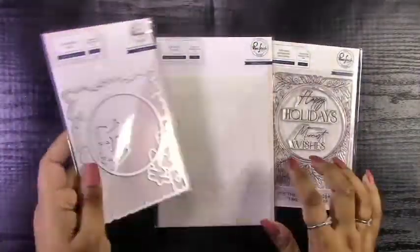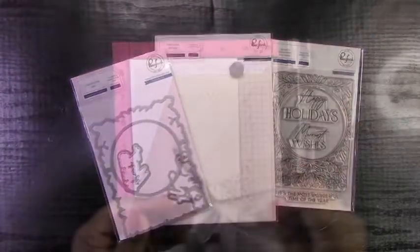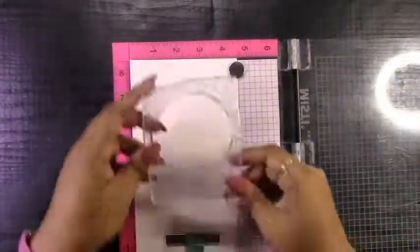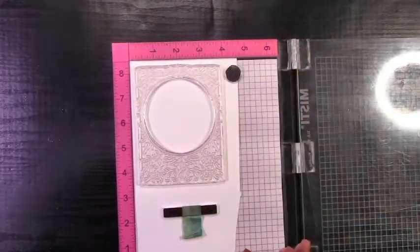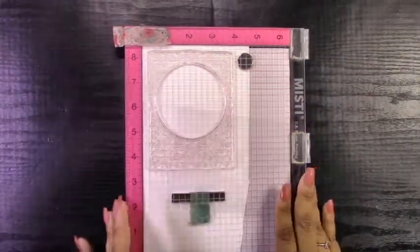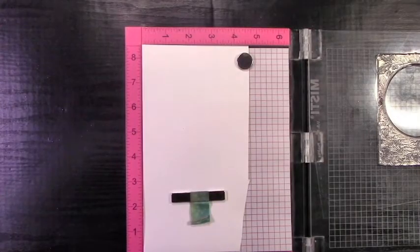I will be focusing on Pinkfresh Studio products. This is the Happy Holidays Circle Frame Stencil Stamp and Dies, and this comes as a product suite. You don't have to get everything together — you can pick and choose what you want. Also, some of these sets come with foil plates, so that's always a great deal especially with these products.